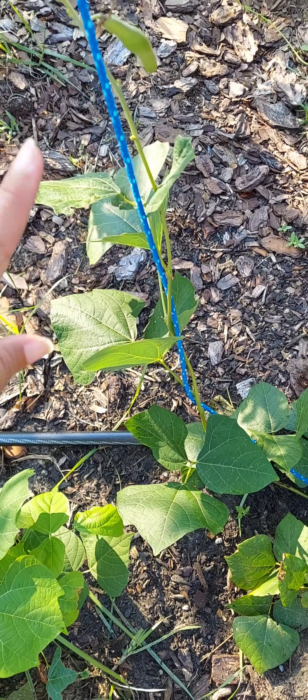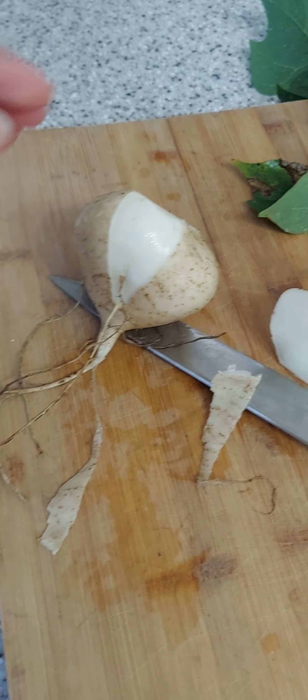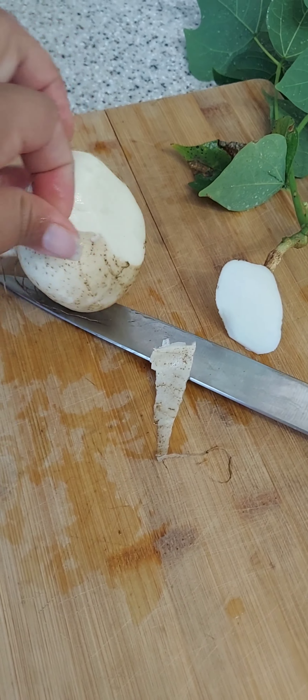For those who are not familiar with jicama, it tastes very crispy and very crunchy. This is how you know you have fresh jicama — you can peel it like a banana. If you've ever bought jicama from the store, the skin is gonna be really tough. It has basically a crunchy, mild apple-cucumber taste.